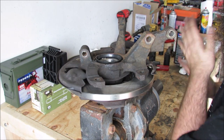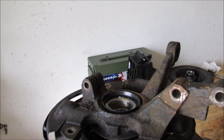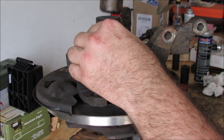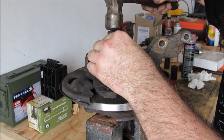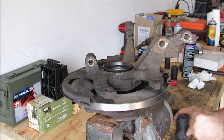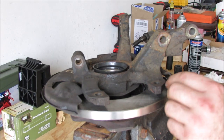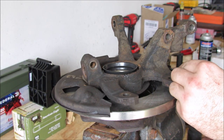At this point you have the section of the bearing that you're going to be smacking right here. Make sure that your dust shield isn't interfering with your spindle to rotor hub assembly.